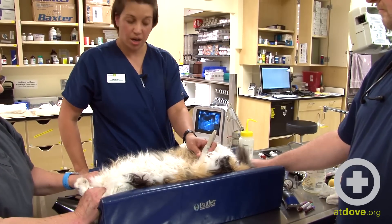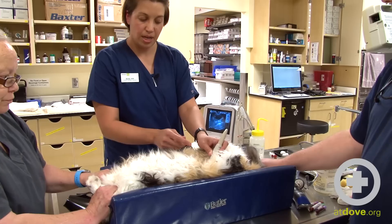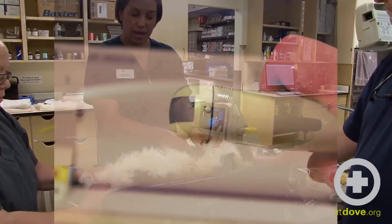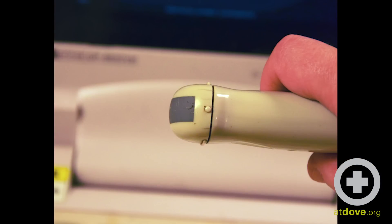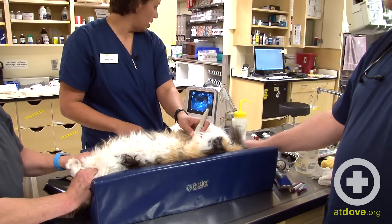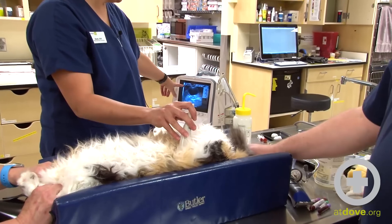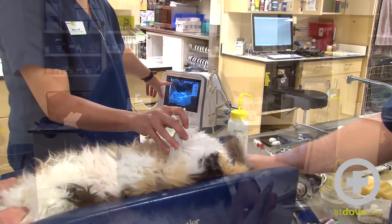We have Morgan here in dorsal recumbency and I have the probe on the caudal portion of her abdomen. There's a small dot on the front part of the probe, and on the screen that's going to show the cranial aspect. On my screen, the dot is represented by that arrow.